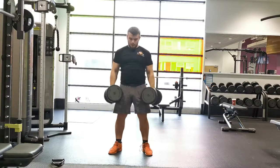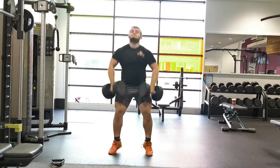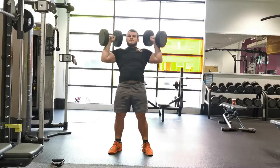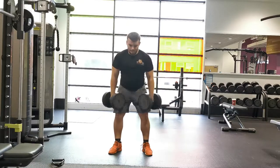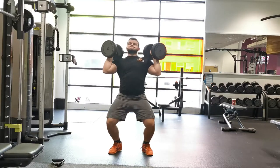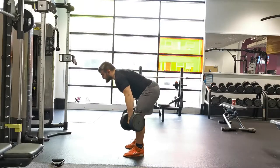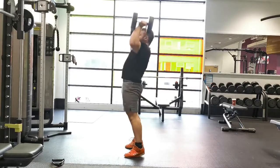Once you're competent with the technique you can start to utilize heavier loads. Hold a dumbbell in each hand at arm's length, standing in an athletic position — chest up, nice and tall, shoulders back, abs switched on, and a soft bend in the knees. Initiate the movement by hinging at the hips, basically performing a Romanian deadlift, sliding the weights down your thighs.